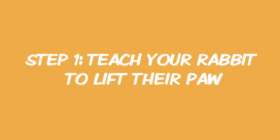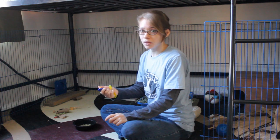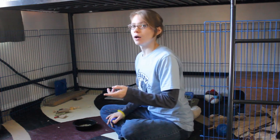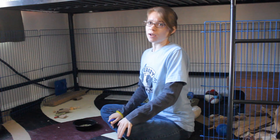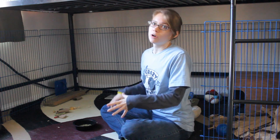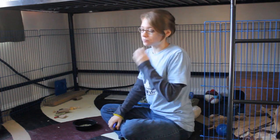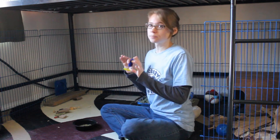For step one, use the clicker and just watch your rabbit. As soon as they lift their paw for whatever reason, hit the clicker. After a while, they'll start to figure out why they're getting a treat — they'll be paying attention to when they hear the clicker sound: oh, it's when I lift my paw! Now, rabbits aren't always going to just lift one paw at a time. I find it easier to click when they go to periscope or something like that, where they might lift both paws at the same time — that's totally okay, because that's a more natural way that rabbits move. Click when they lift their paws — that is step one.